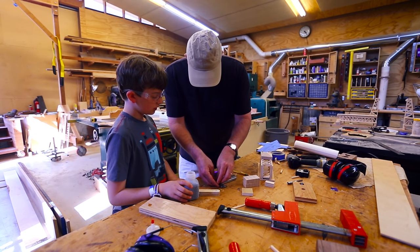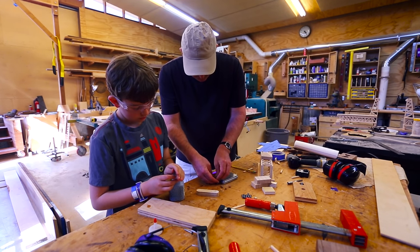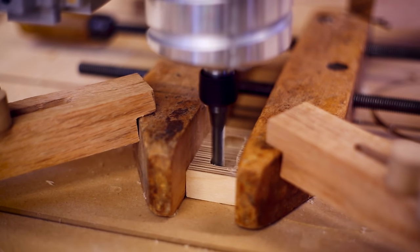We balanced the weights with lead and using a scale. So we cut out a pocket within the wood weight on the CNC.